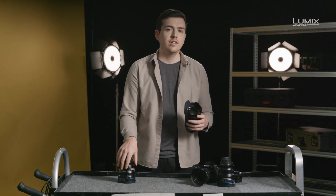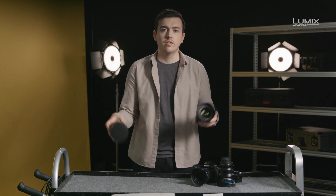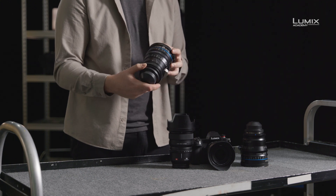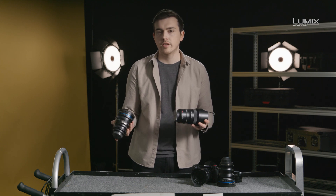I'll also dive into a few example situations of where you might want to use this one over this one, or vice versa. Here I have two lenses: the Panasonic Lumix Pro 50mm and the Schneider Zenon FF 50mm Cine Prime. These lenses are both 50mm, so why would you choose one over the other?